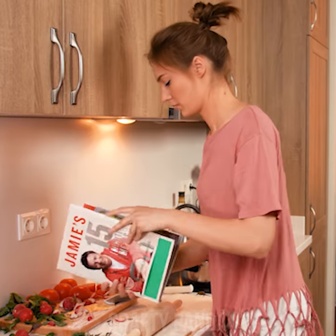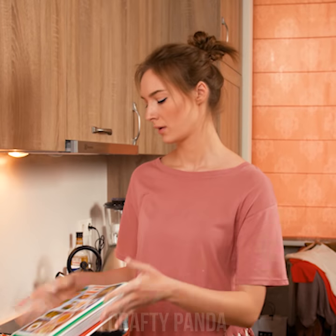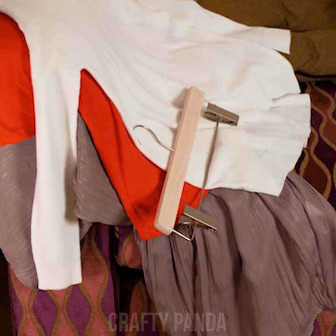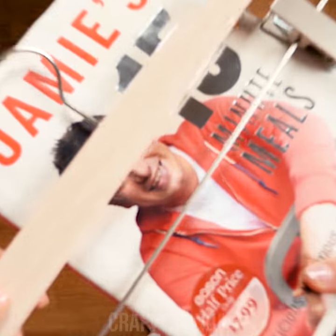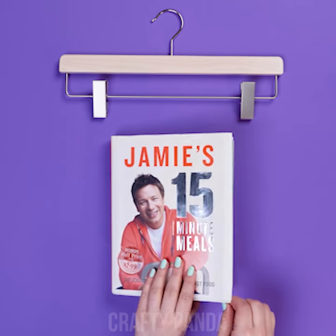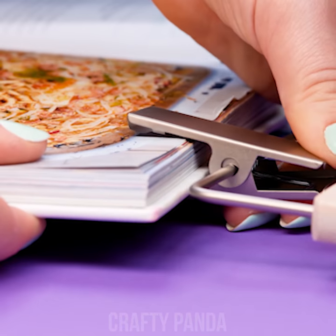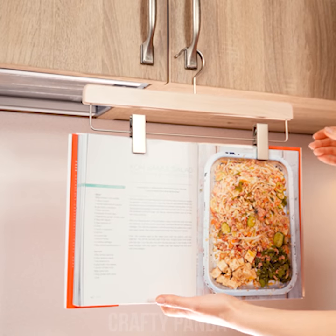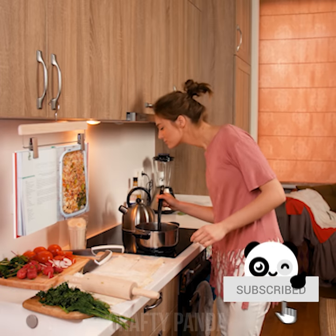Jessica is trying out a new recipe, but it's so difficult to read and cook at the same time in such a tiny kitchen. You just made a mess and nothing more — flour everywhere! A trouser hanger — would you mind? Open your cookbook on the page you want and attach it to the trouser hanger. Now just hang it somewhere visible and you have your hands free to do whatever you want. Ready to resume cooking, Jessica? That's going to be one delicious casserole!